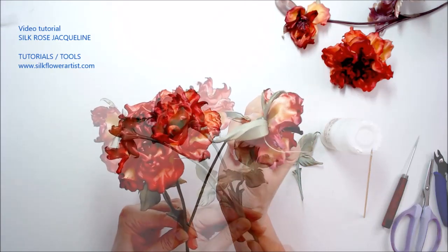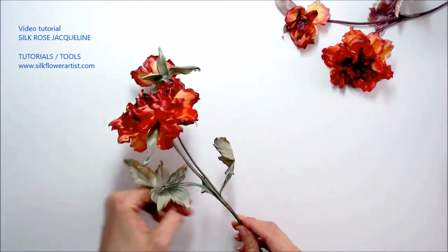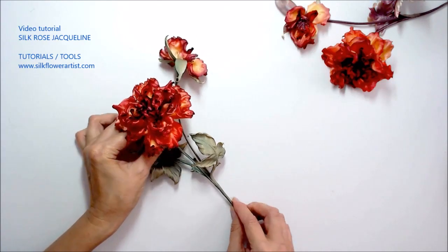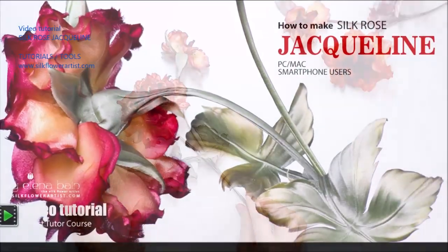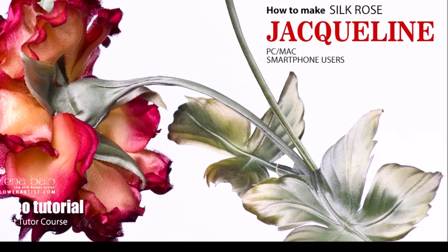And now I'm delighted to announce the new video tutorial Silk Rose Jacqueline is now available for the true lovers of the Silk Flower Art. Enjoy creating. Sincerely yours, the Silk Flower Artist.